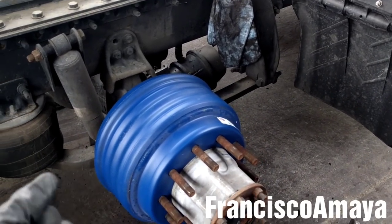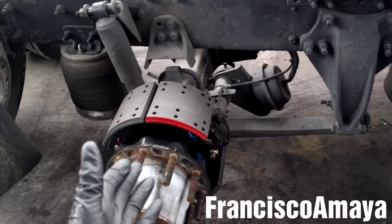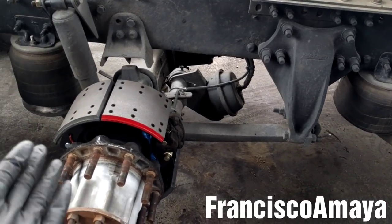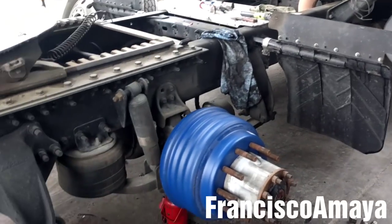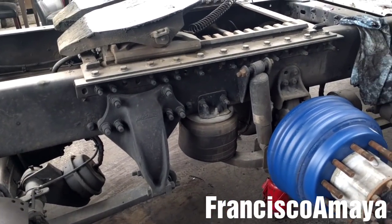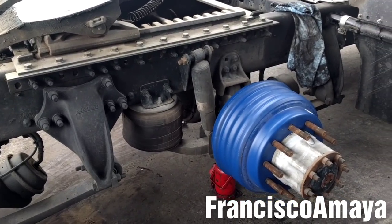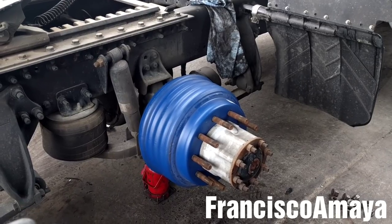The brake replacement job is done. I'm going to repeat the same process with all the brakes and hubs — installing the drums, then the tires and everything else. After that, I'm going to adjust the brakes. I'll show you how to adjust these brakes, especially on this truck, because it has a different type of slack adjuster than the 4709 — that one has the Senko style, and this one has the Meritor slack adjuster.